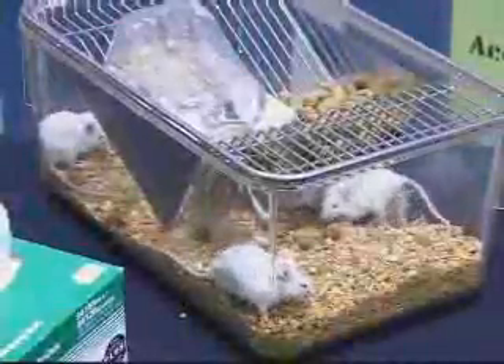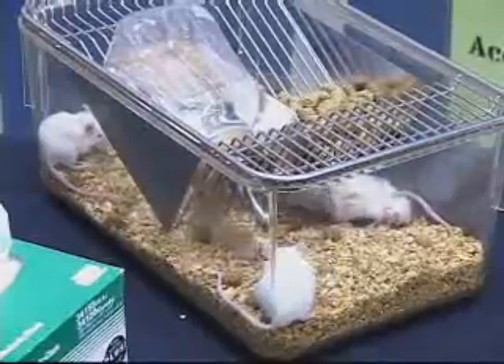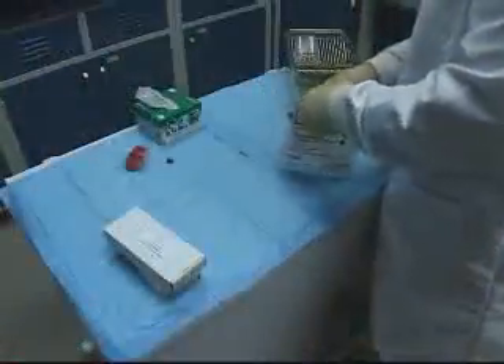The Goldenrod Animal Lancet from Medipoint has many advantages over other bleeding methods for mice. No anesthesia, surgical procedures, or restraint apparatus is required.